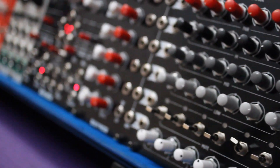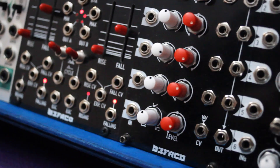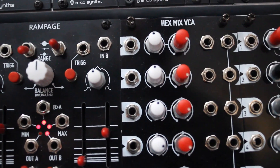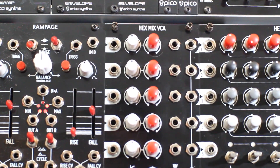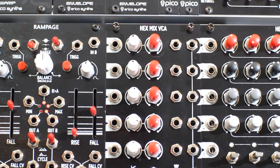Today we're looking at the Hex Mix VCA, which is just 6 high quality VCAs in a single 14HP panel, with an audio input and output, a CV input, and manual response and gain controls for each channel. It can be normalled to the Hex Mix via ribbon cable on the back, but it can also work as a standalone module if you just need a lot of VCAs in a small footprint.